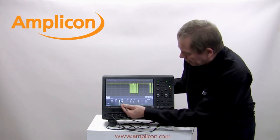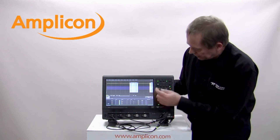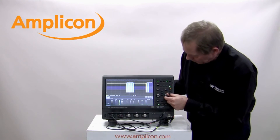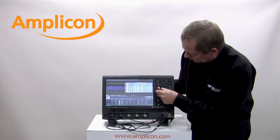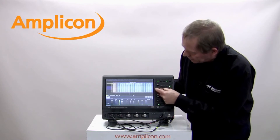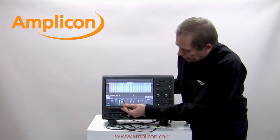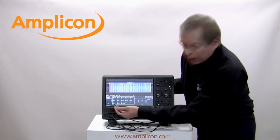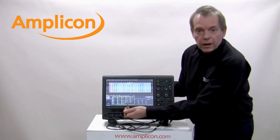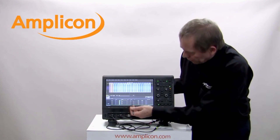I can turn on the decoding and immediately see decoding of my I²C signal. I'll bring this to the center of the screen and zoom in on it, so I can clearly see the decoding of this I²C. There are many more decoders available on the scope — I²C, CAN, FlexRay, SPI, and many many more.